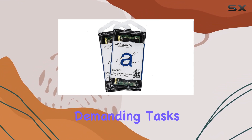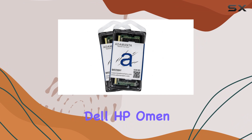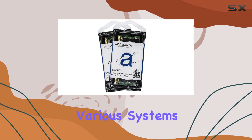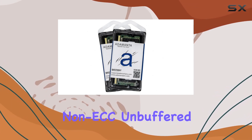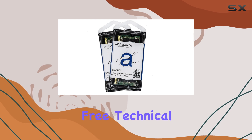Designed for compatibility with a wide range of laptops — including Apple iMac, Samsung, Dell, HP, Lenovo Legion, and more — the Adamantus RAM is a versatile solution for various systems. Its non-parity, non-ECC, unbuffered design ensures seamless integration and reliable performance.